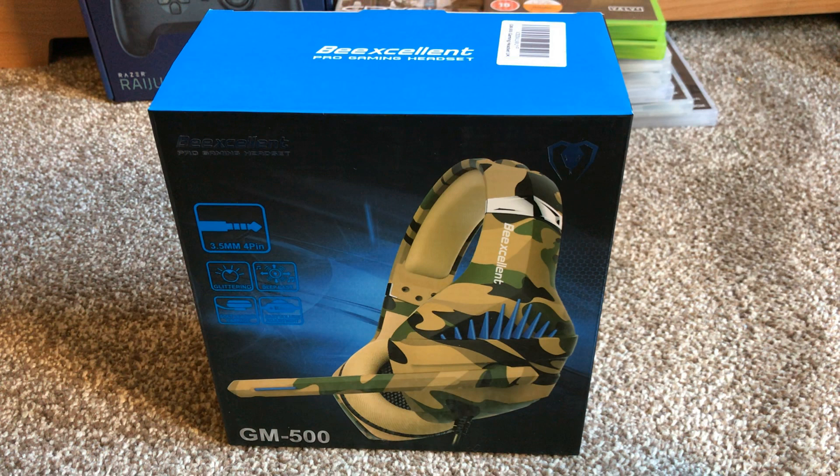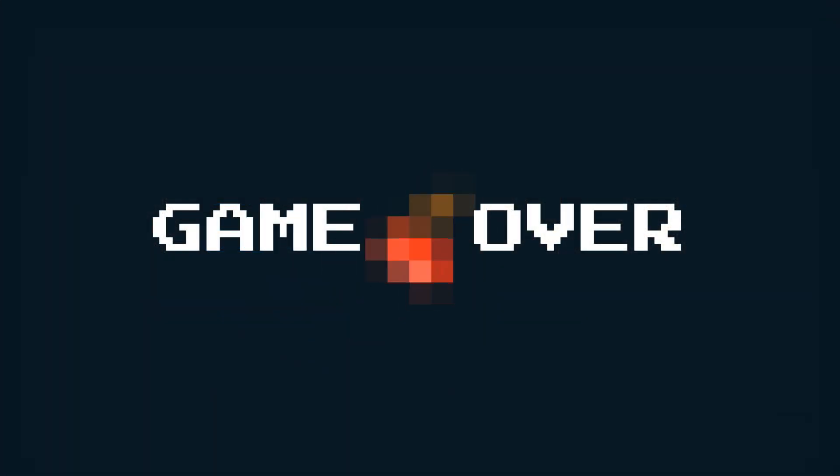If you found this review of the GM500 BeExcellent Pro Gaming Headset helpful, maybe drop me a like and subscribe to the channel. All of your support is much appreciated — thanks for watching, take care, keep well, and come back soon.